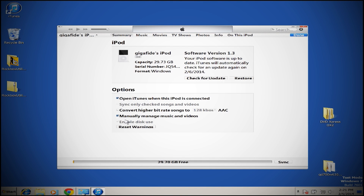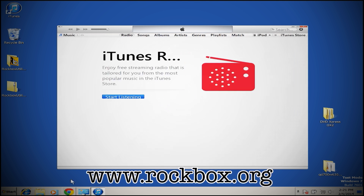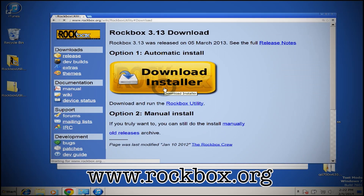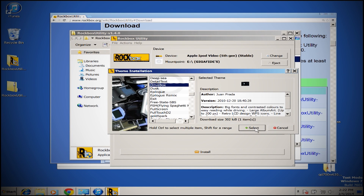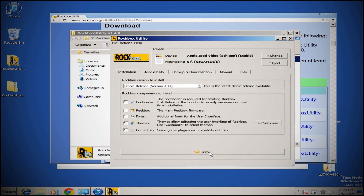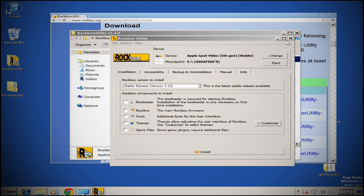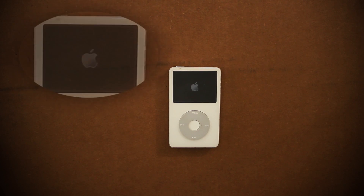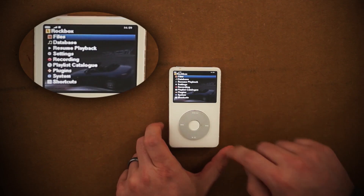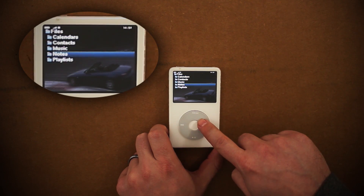If you go to rockbox.org you can download an iPod OS that gives you dozens of games, skin options, and apps to use on your iPod. Once it's installed, you can just drag your music onto it using any folder that you want and Rockbox will find it. Then just eject and reboot your iPod and let it boot into Rockbox. You can use the file browser to get to your music.